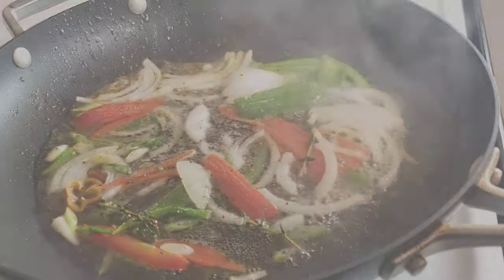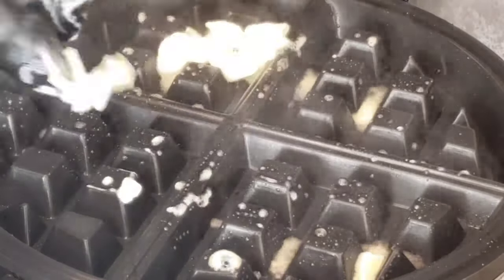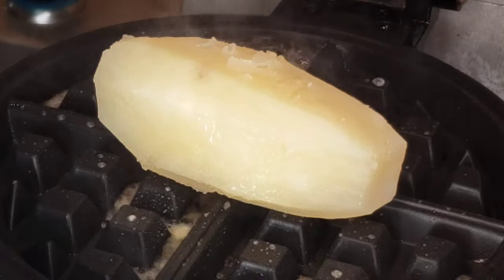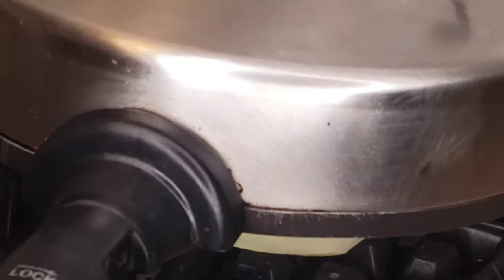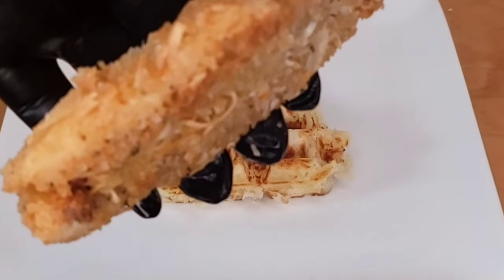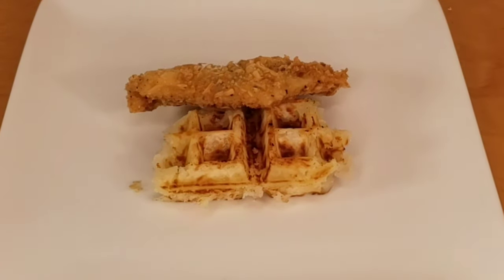Now we're gonna reveal what we do with our potatoes — the waffle maker! Butter, potatoes in, close the waffle maker, and you'll get this fantastic potato waffle. Beautiful, beautiful potato waffle — you can use these for anything.